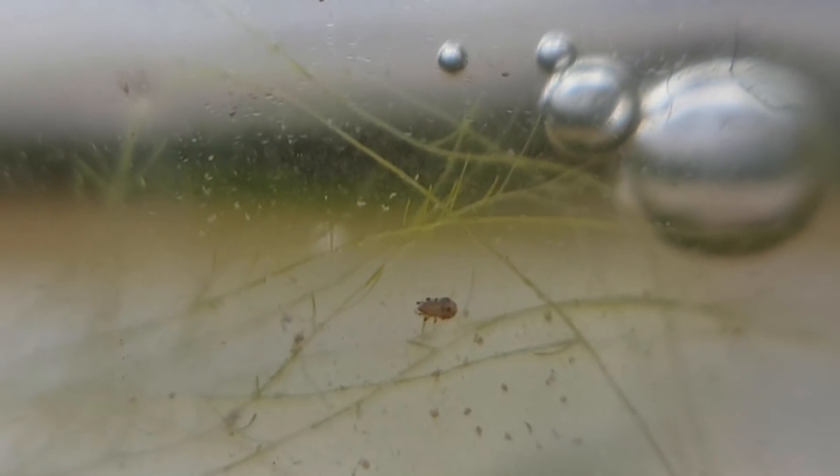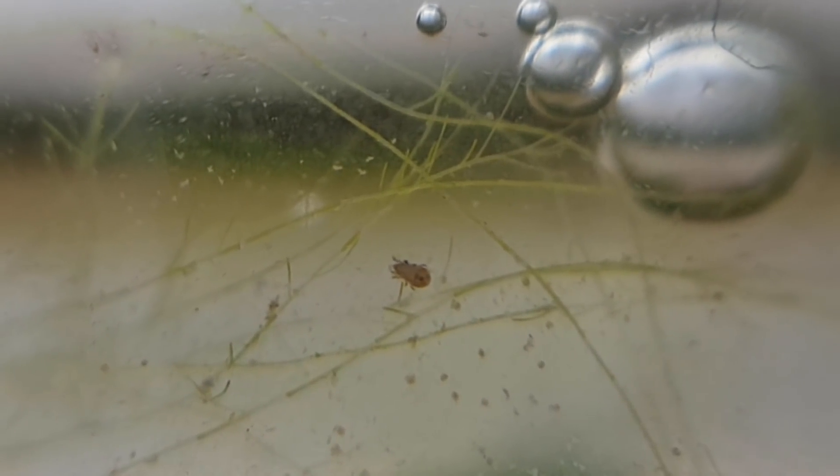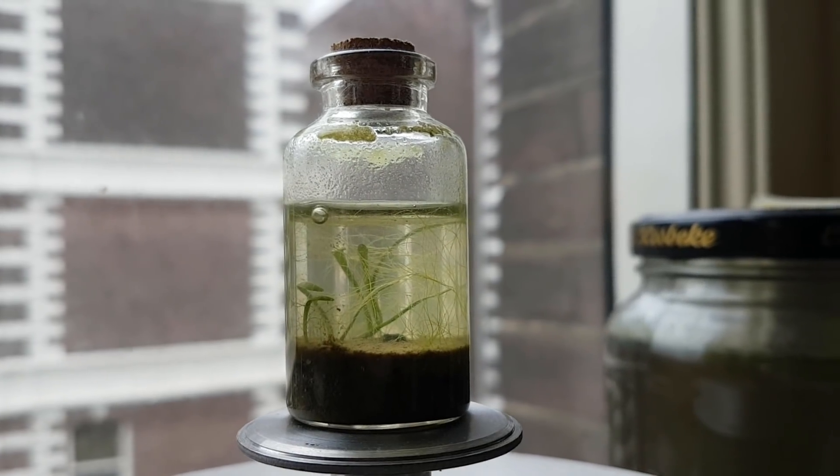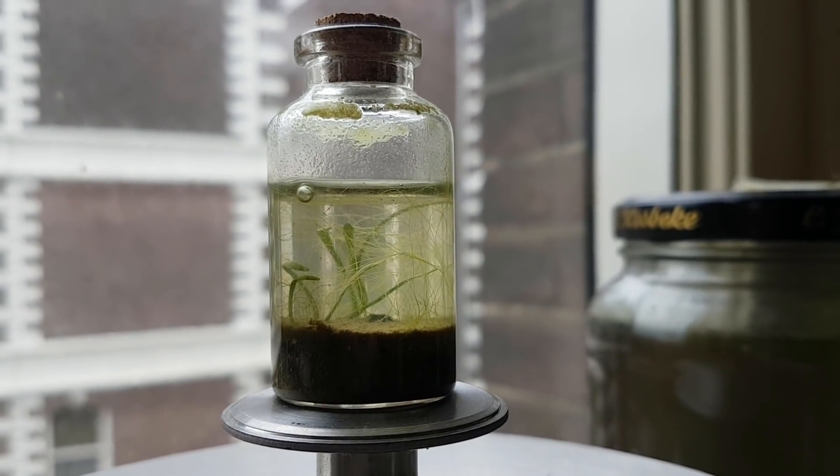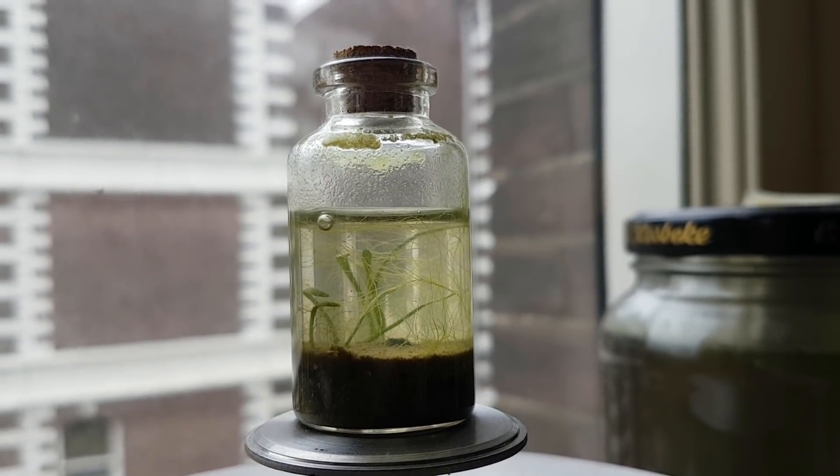After a year, some aquatic mites appeared, possibly Norwegian water mites. The plants were still doing well, and I told you that the EcoSphere was not fully airtight, and that I would do something about it. Being the lazy bum that I am, I didn't.